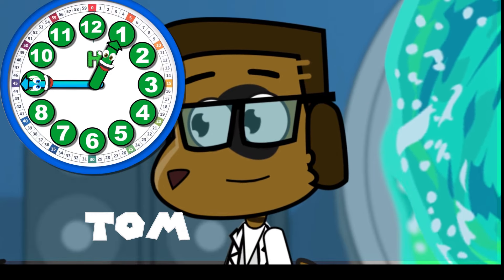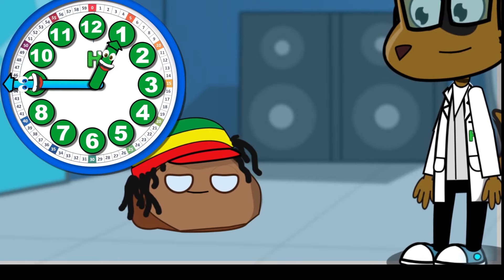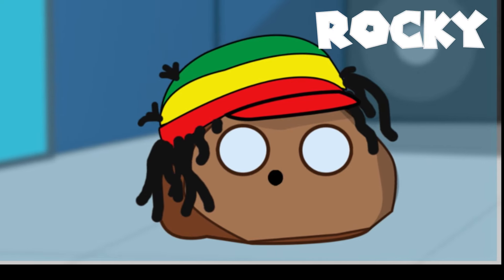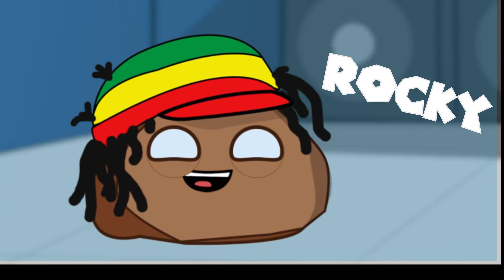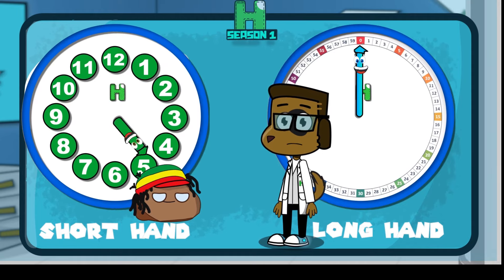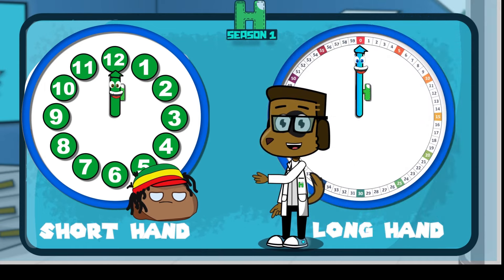You guys are doing terrific! Because of you, the drones know the longhand and the shorthand, and the numbers the longhand uses and the numbers that the shorthand uses. Today, we're going to take the next big step. We're going to put together the longhand numbers and the shorthand numbers to tell the time. But before we do that, we first need to teach the drones where the shorthand is pointing to and where the longhand is pointing to.